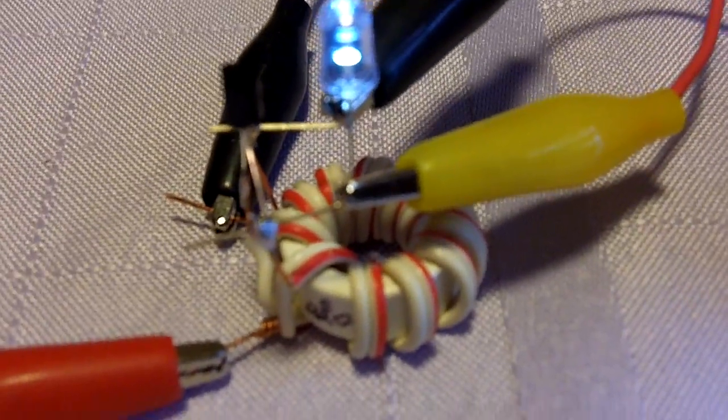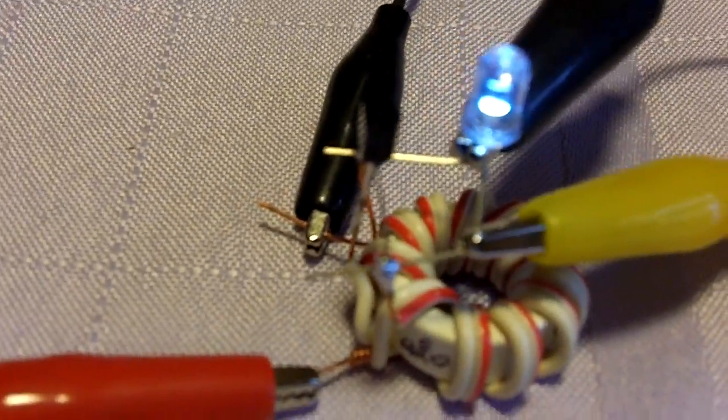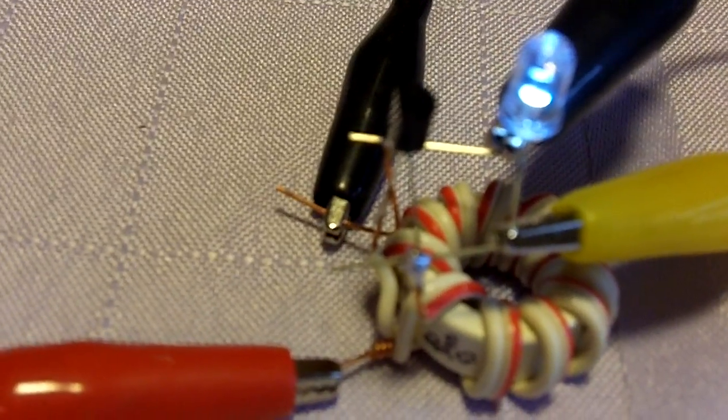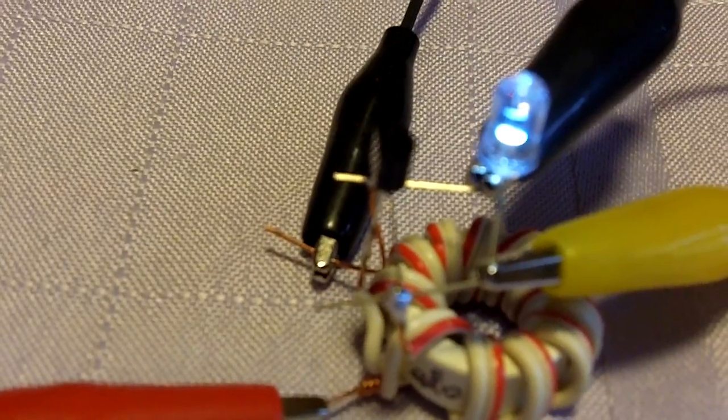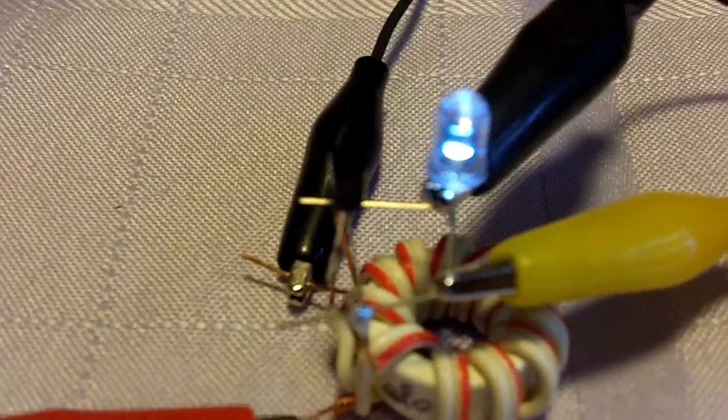I've had a lot of fun experimenting with this little thing here — it's about as simple as you can get. The transistors are the 2N2222s, an LED, and that's it. Still having fun — hope you're having fun too. Thanks much, guys. Good night.